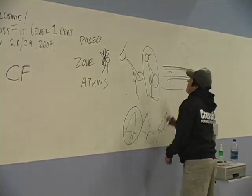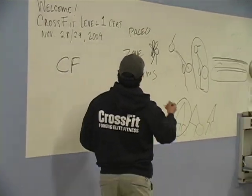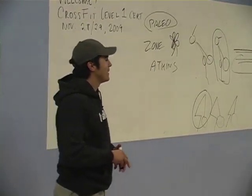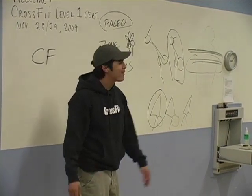And then which one of these — Paleo, Zone, Atkins, South Beach — which one do you think we want you doing? Two. Eight. Good, we'll circle that. Those are all wrong answers. Those are all completely wrong. Which one of these do you think we want you doing? What works best. Any of them. Whatever works best.